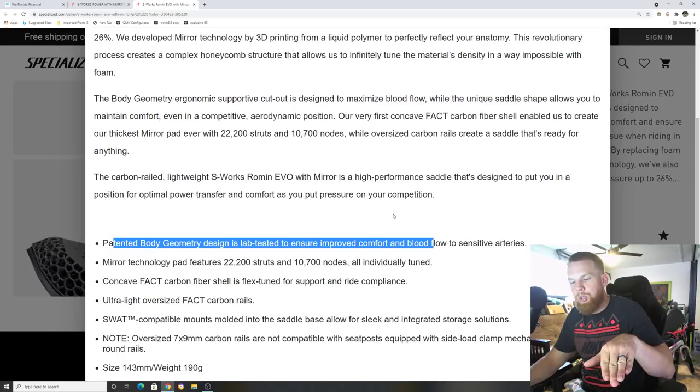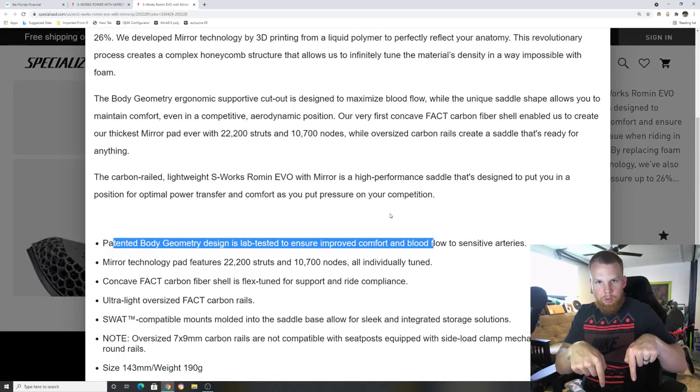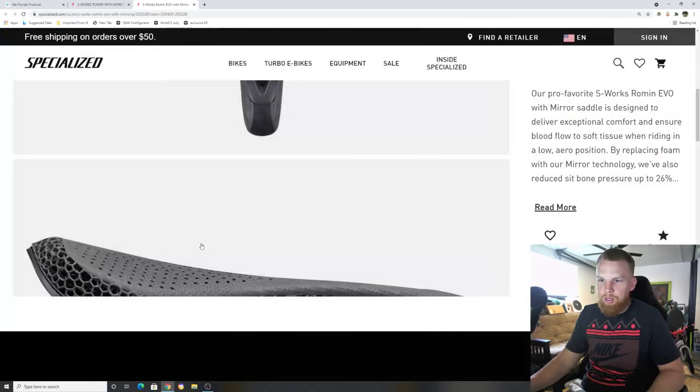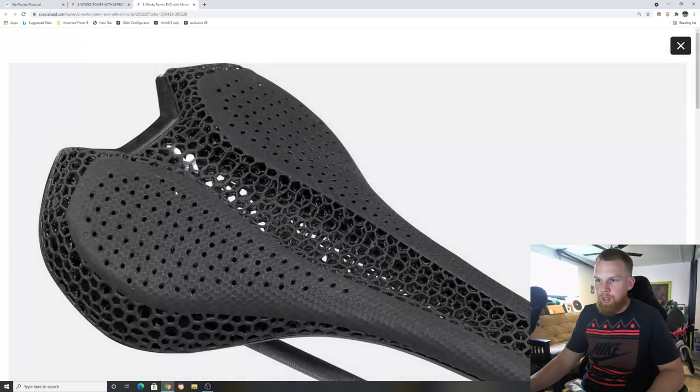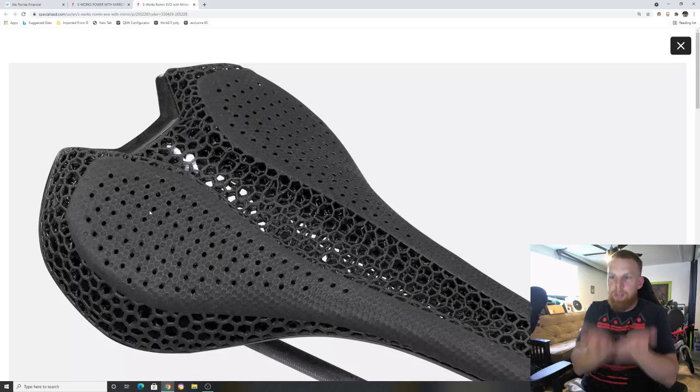The cutout area is where blood flow is meant to be promoted — it's firm where it needs to be, where your sit bones make contact, but softer in those channels. The 3D printed cells are concentrated in the areas where your body makes contact. They want those contact points to be a little firmer so you're still accommodated by the padding rather than sinking straight through.